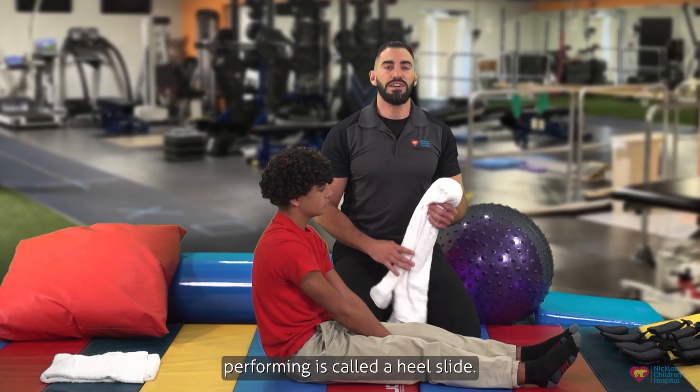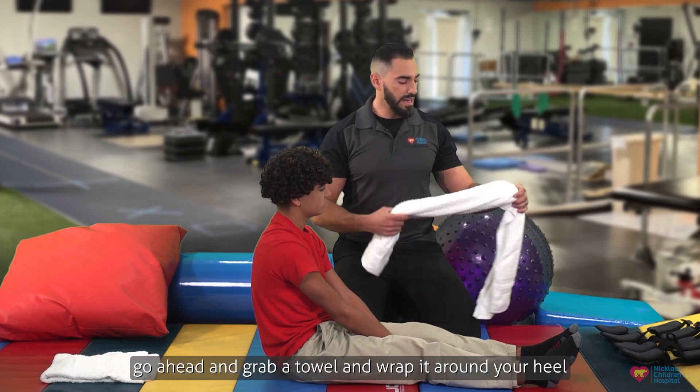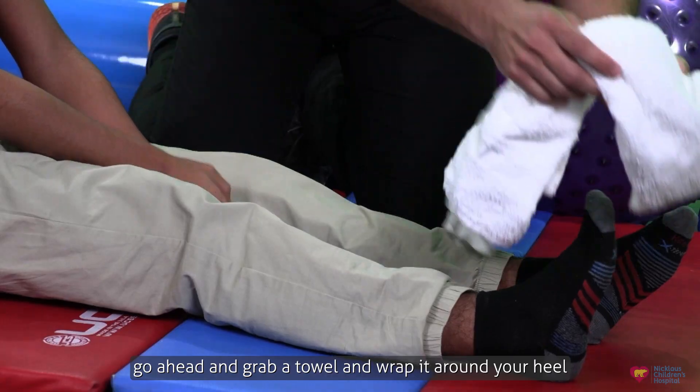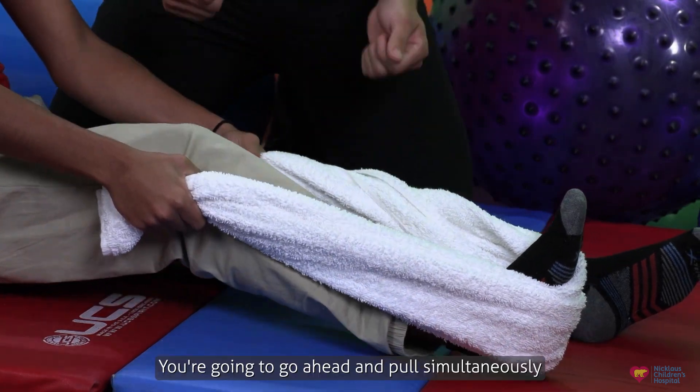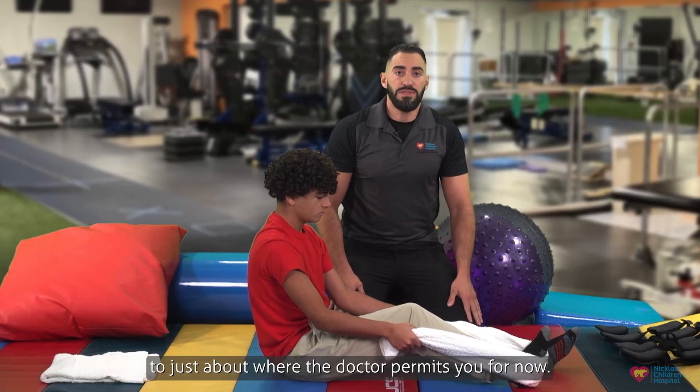The first exercise we'll be performing is called a heel slide. To do this, go ahead and grab a towel and wrap it around your heel and grab both ends. You're going to go ahead and pull simultaneously to just about where the doctor permits you for now.